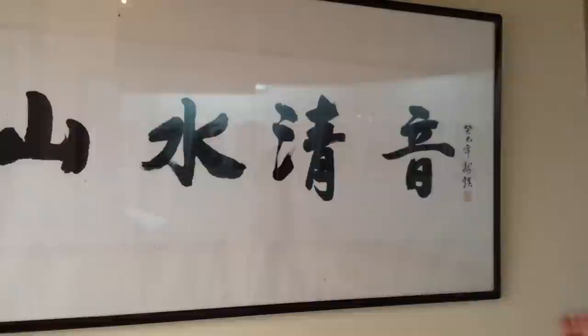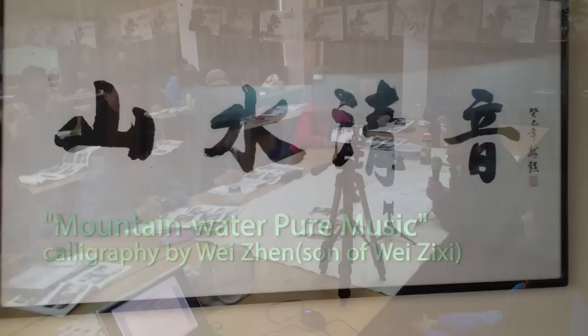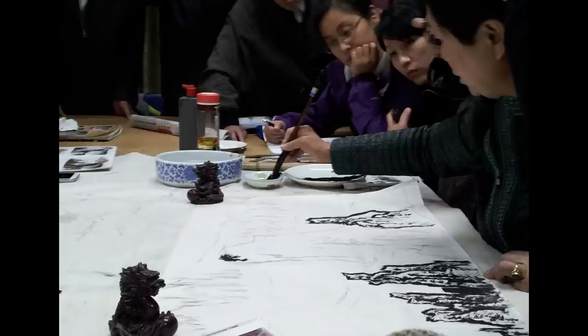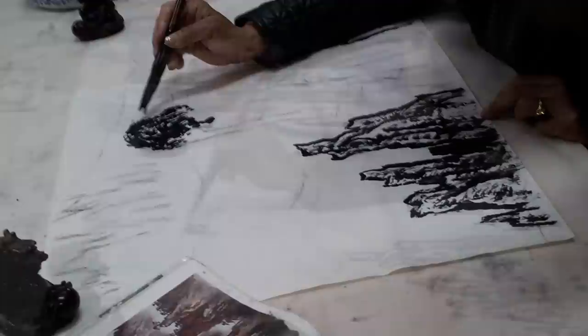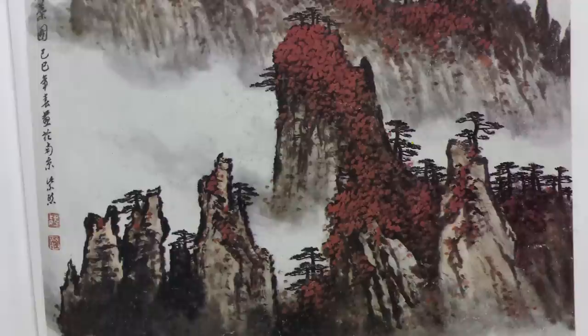This is my calligraphy landscape music, or qing yin — pure music landscape. Here's a nice trick. Here's the nine strips. Thank you.